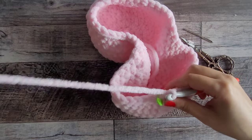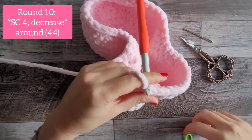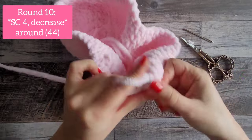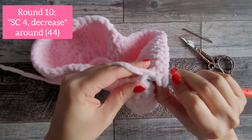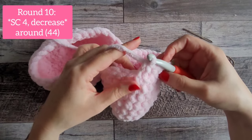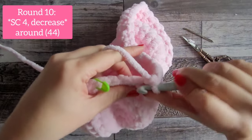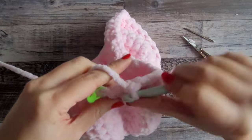Moving on to round 10: single crochet in the very first four stitches, then do the invisible decrease going through just the front loops of the next two stitches. That's your pattern all the way around — four single crochet, then invisible decrease. You will end up with 44 stitches at the end of round 10, finishing with four single crochet.